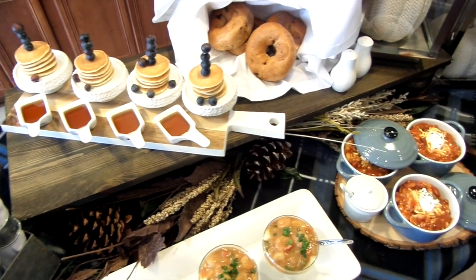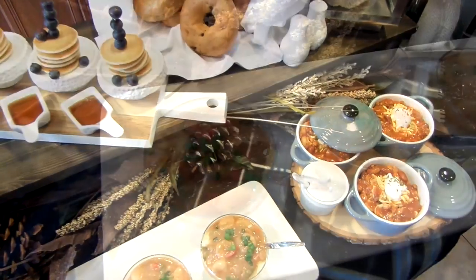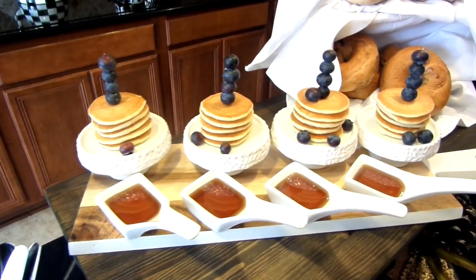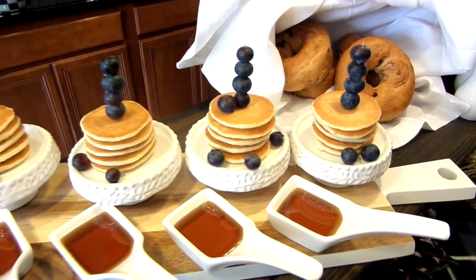When I think of fall I think of cozy blankets and comfort foods. This is my annual fall brunch and I will be sharing three easy recipe ideas. Autumn is here so why not celebrate?